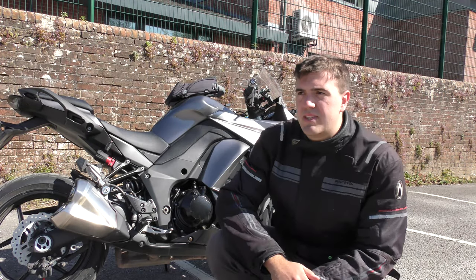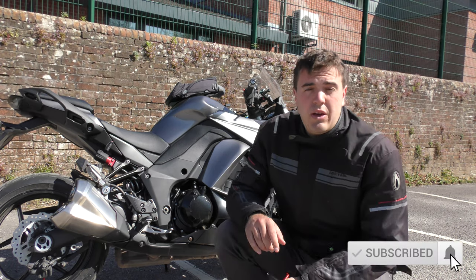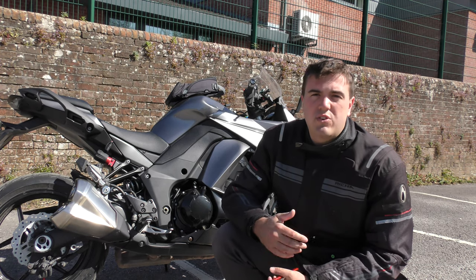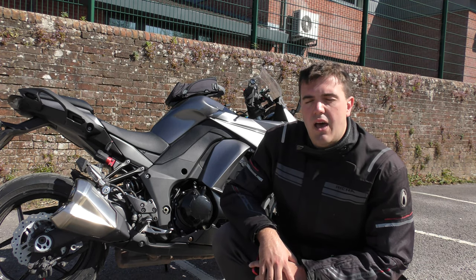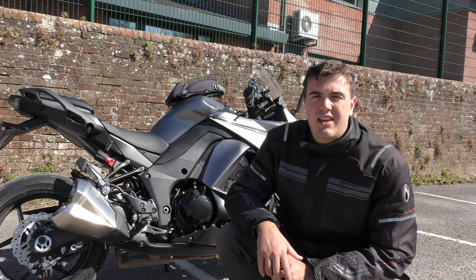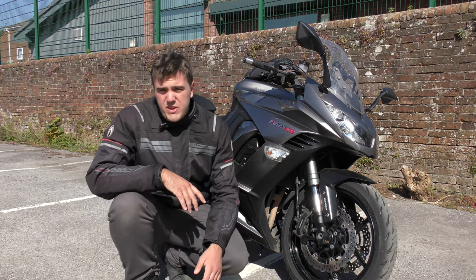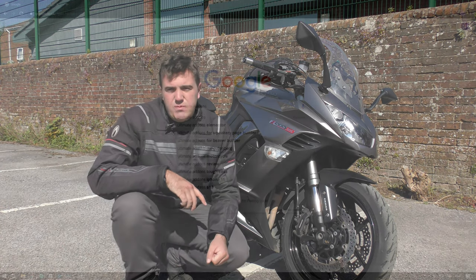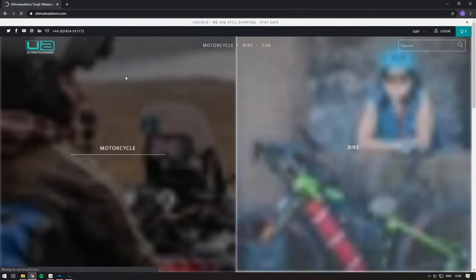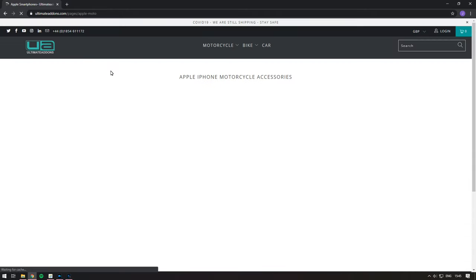So when I bought this bike — this is a Kawasaki Z1000SX — when I purchased it I came across a real problem: there was no obvious way to mount my phone onto the bike to use it for sat-nav or other purposes. Then I came across a company called Ultimate Add-ons — I'll pop their website link down in the description. They're a UK-based company that specialise in phone cases, phone mounts, and action camera mounts and accessories for motorcycles and various other hobbies.